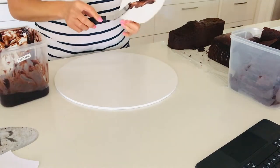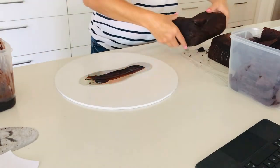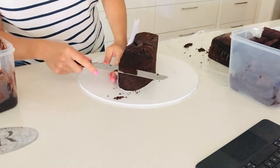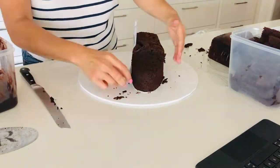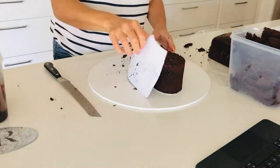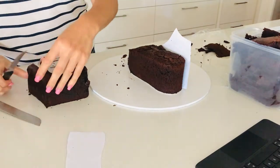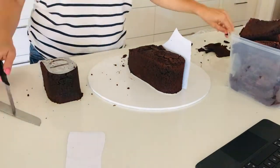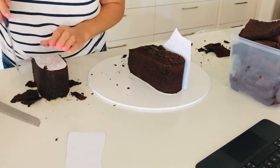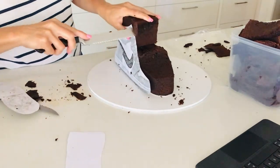I'm using ganache to secure the silver board to the white board, and also the mud cake to the silver board. Using the excess mud cake, I'm now going to cut out the top part of the shoe cake using the base template, then once again use the side template to cut the cake to size.